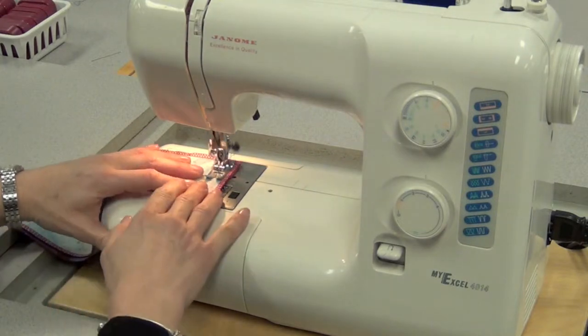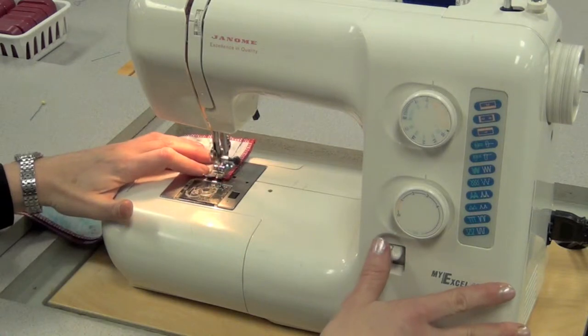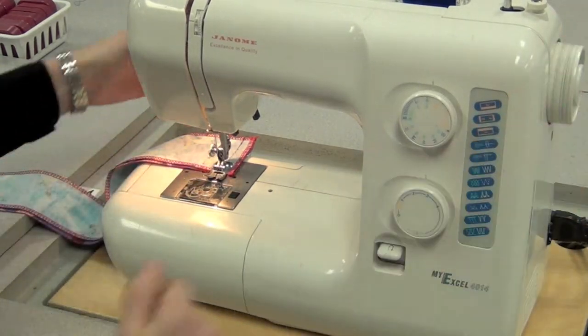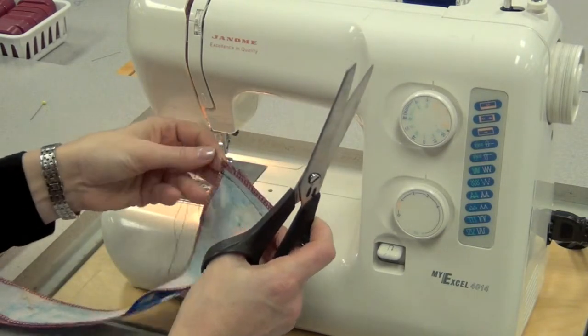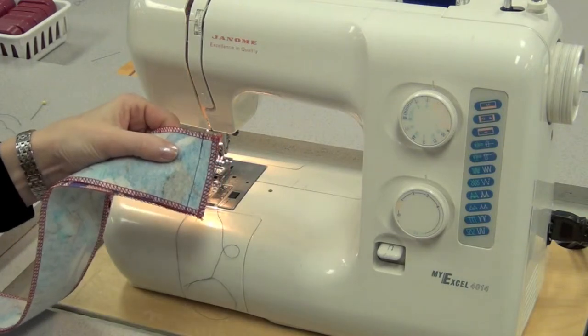Then sew the fabric forward stopping to remove pins, sew to the end, slow down near the end, reverse back three to four stitches and then forward without sewing off the edge, lift the needle, lift the foot, pull the threads, cut them short at the fabric and long for the machine, cut the original threads and now you're ready to bring this to the steamer.